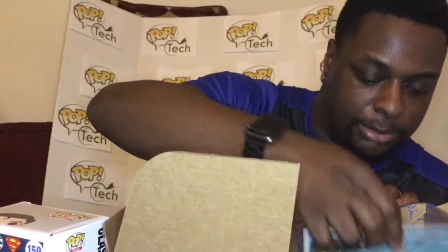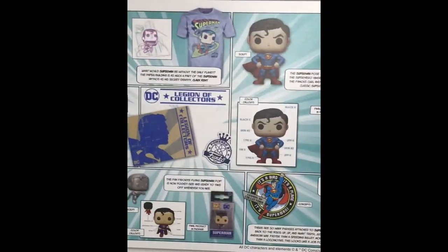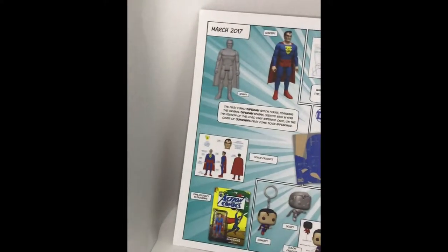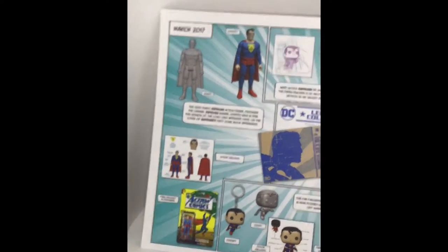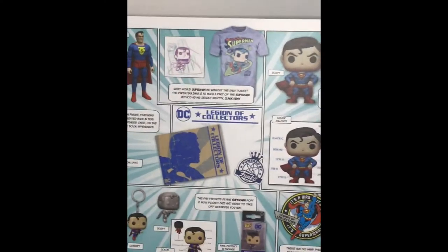This might be fixable — I'm just OCD about things. It's a perfectly designed box, just the way it's glued. The last thing in the box is the design concept card showing how they made everything: the action figure, the t-shirt design, the Pop, the keychain, and at the bottom the patch and the pin with a little info about both.